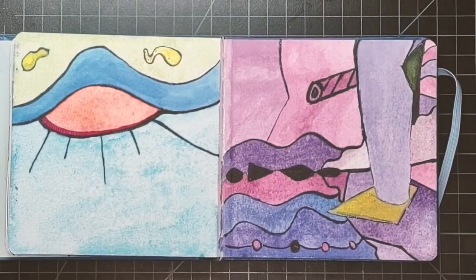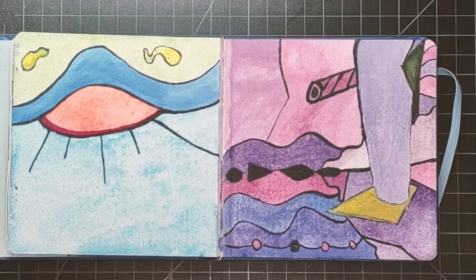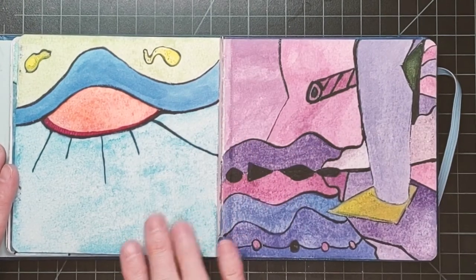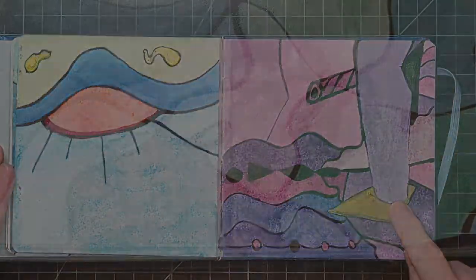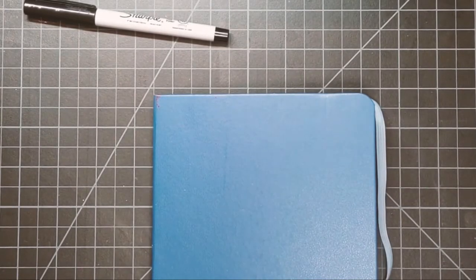Another style is to just start doodling and let the picture evolve into something. It doesn't need to resemble anything real. It's totally intuitive throughout the process. I try and let go of all expectations and just have fun.